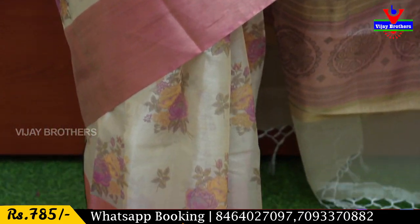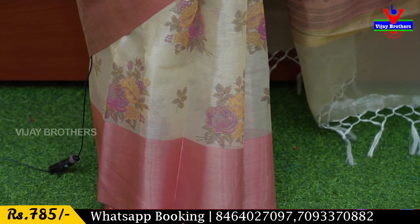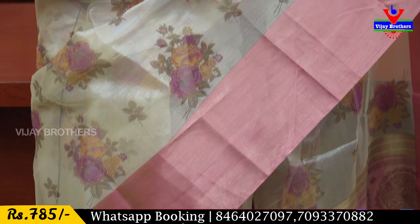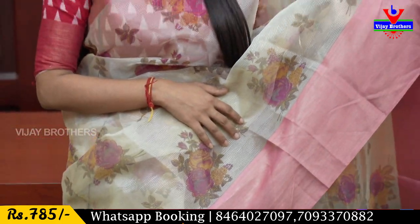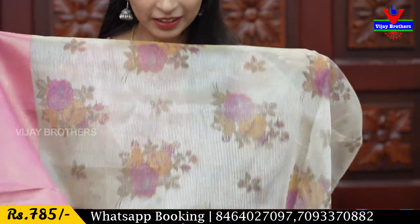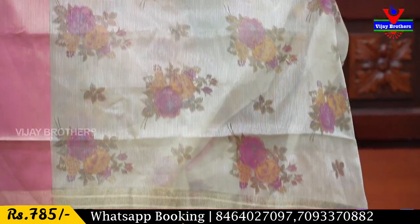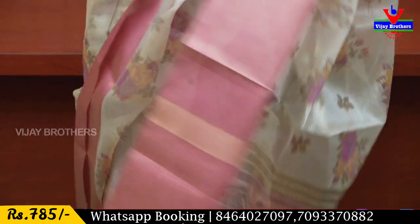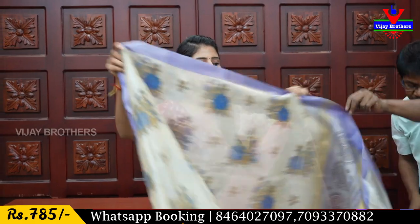These floral prints are also very colorful. If you look at the pink and yellow tones, the color changes beautifully. Let's look at the printed pattern — it is attached with tassels. The blouse pattern has a nice contrast. The price is ₹785.